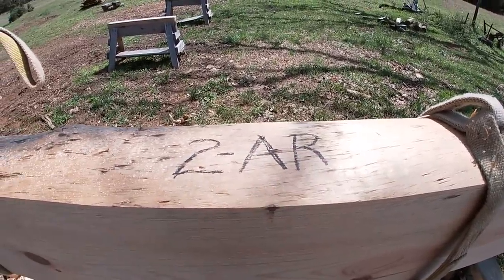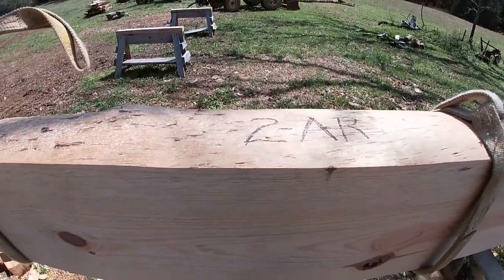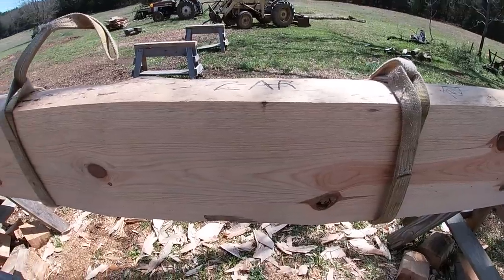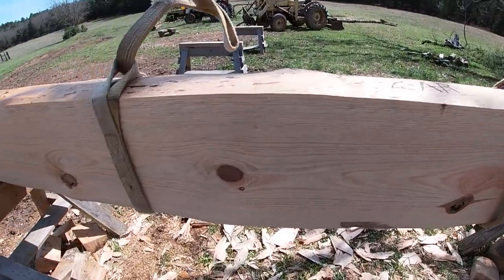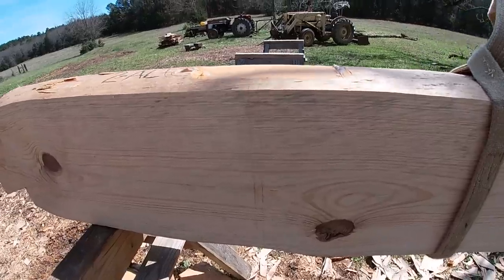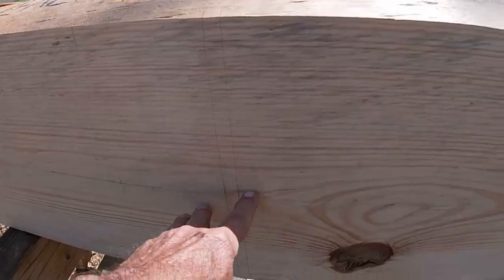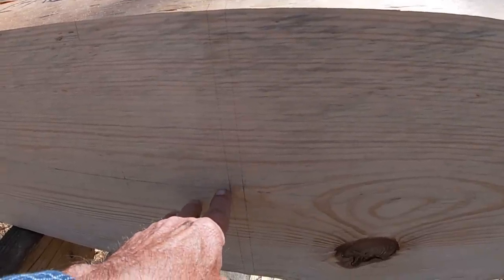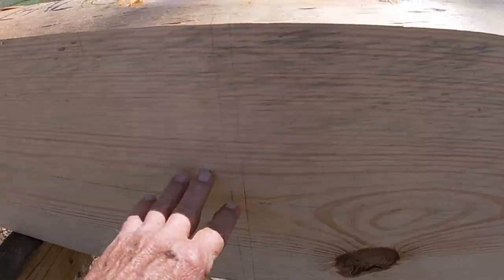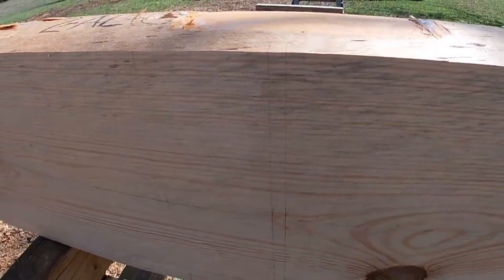I'm always using the inside as my control on the shoulders and the log faces. This log will actually be two separate pieces. You can see the lines there where I'll cut this. This log happened to be straight enough that the center line was just perfect on either side, or either end, of where it'll be cut.